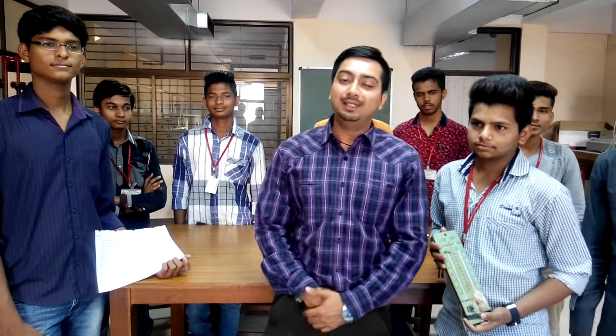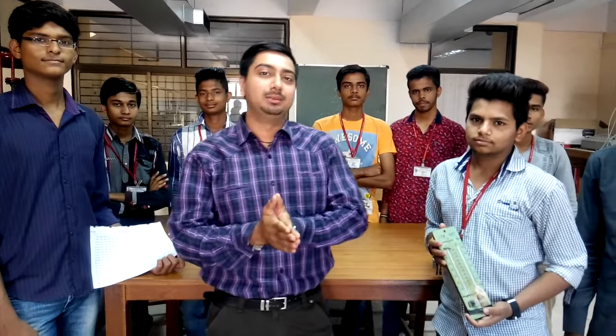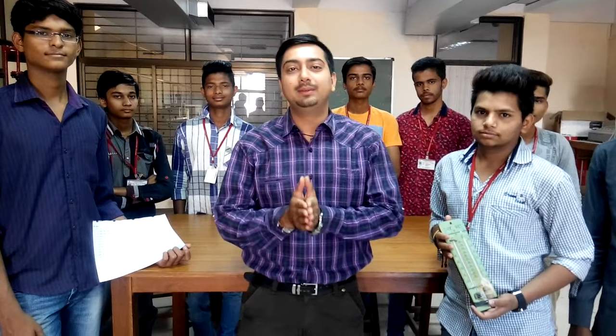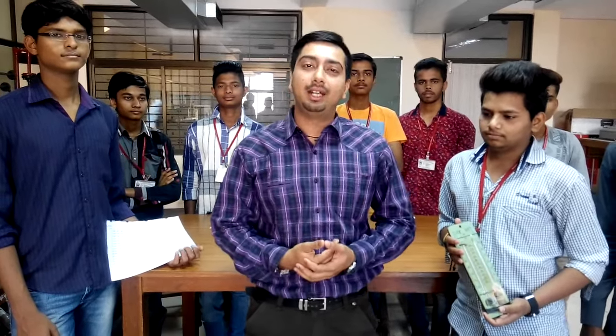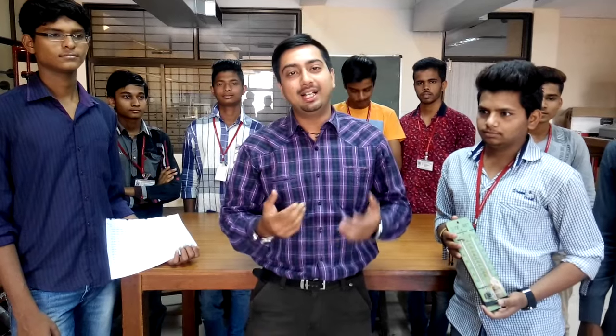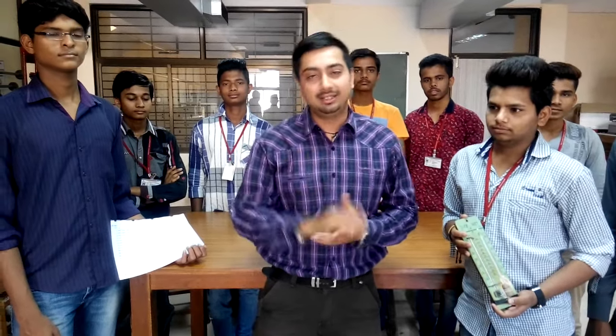Good morning friends. With D2 batch we will see the practical of humidity measurement. In humidity measurement we have the instrument called hygrometer. Today in our lab we have the wet and dry bulb type hygrometer. We will see how to measure humidity with this instrument.